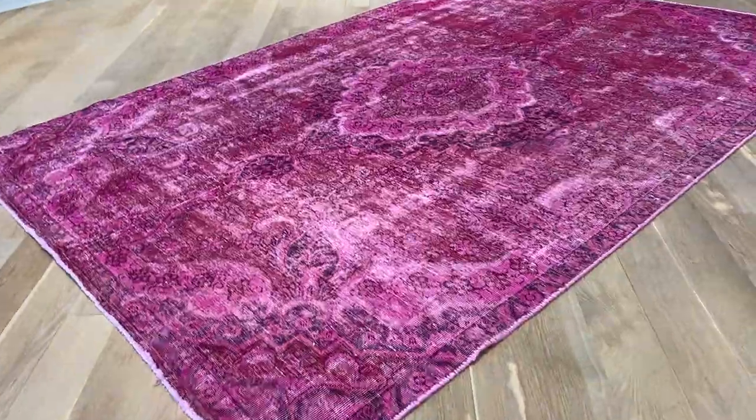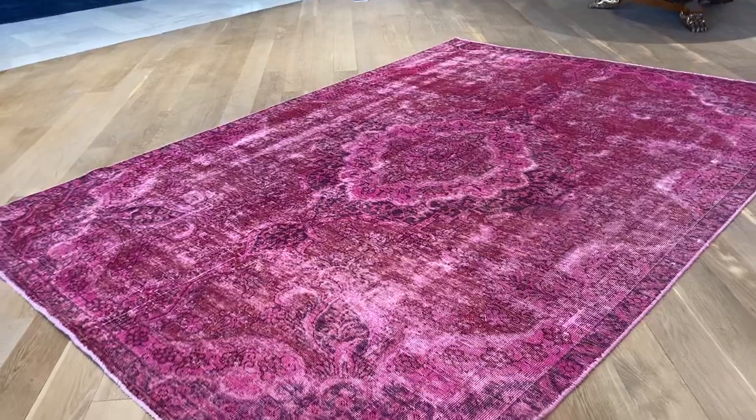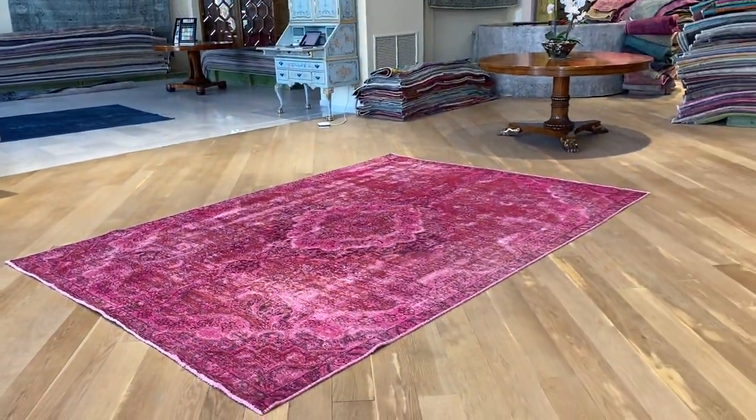A little bit of work has been done in some areas of the carpet just to give it extra strength, but there are no quality issues whatsoever. If you have any questions about this carpet, feel free to contact us.